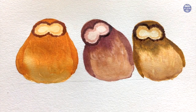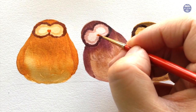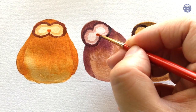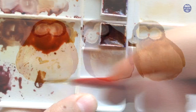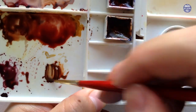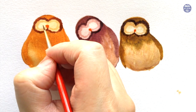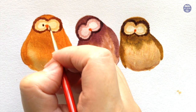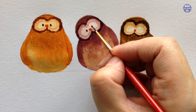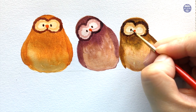Next I'm going to paint the beaks — I created an orange color using permanent yellow deep and rose madder and just painted a triangular shape, or you can also do a diamond shape in the middle of the masks. Then I'm going to paint the eyes to give the owls some life. To mix the colors I use burnt sienna with ultramarine deep, which creates a really dark brown that looks like black at a thick consistency, and I use my small brush to paint the eyes as slightly oval shapes.